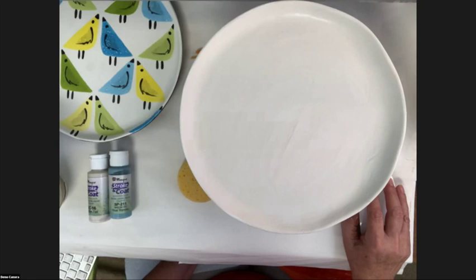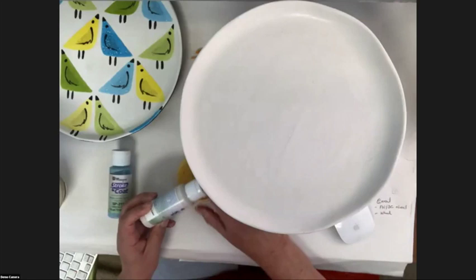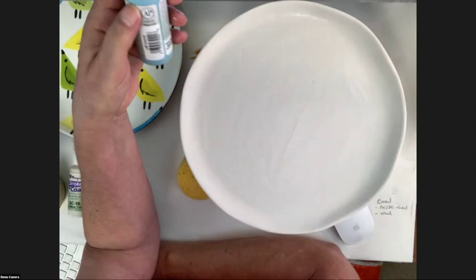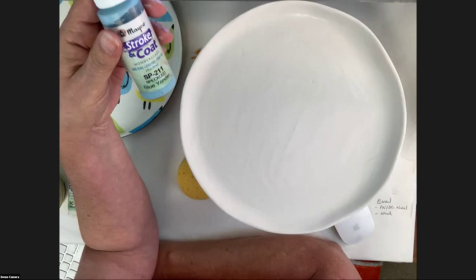Somebody's asking about shelf life of Stroke and Coat. I found a jar that had fallen off a shelf in my garage and it was seven years old — still usable. It was thicker because plastic still breathes and air gets in. If it's thick and swampy, you can add some water — distilled is preferred, but a few drops of tap water will do. Shake and mix well. If it's rock hard, it's not worth reconstituting. It will last quite a while — several years.